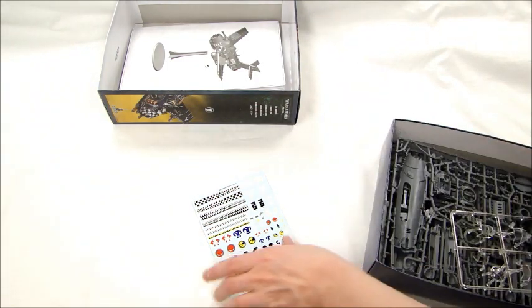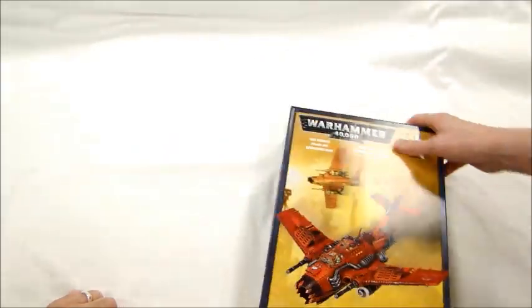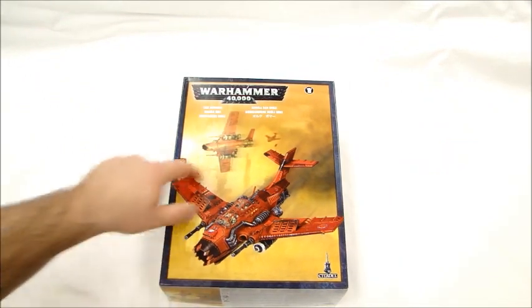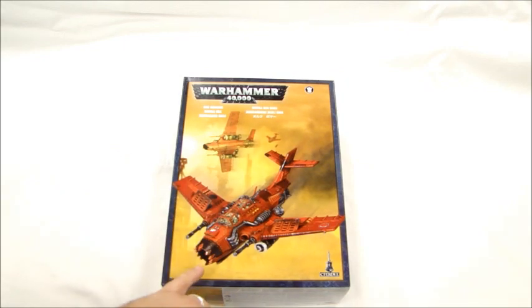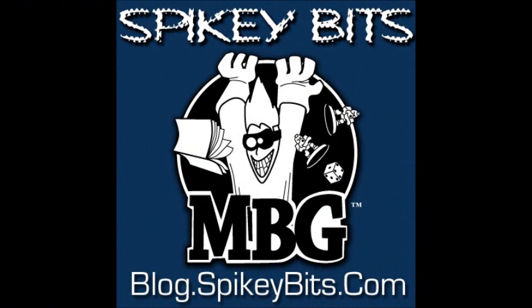Well, there you have it. There's our video review of the Orky one — the new Ork Bommer. We'll get some other ones done here in a bit and get them up for you: the Storm Talon and the Night Scythe. I'm MBG Rob and Goat Boy here, Sweetheart40k. Thanks for watching our video. Spikey Bits — we'll see you next time.